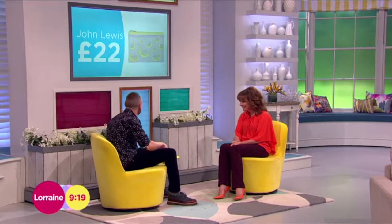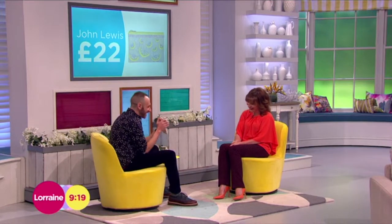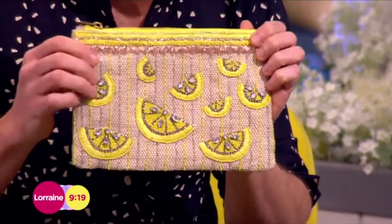Fruit bags! Okay, I'm going to start off with this little number here. This is a lemon one — I thought it was quite sophisticated. Nice bit of hessian and then gorgeous embroidery on there, from John Lewis, £22 for that one.